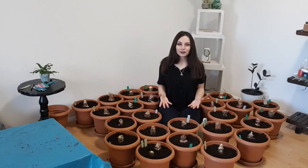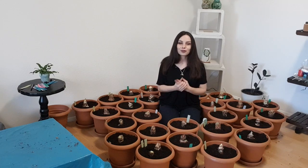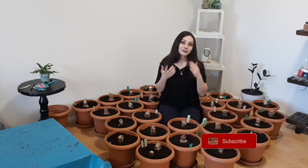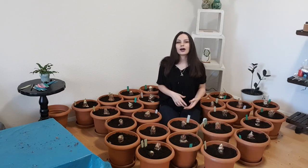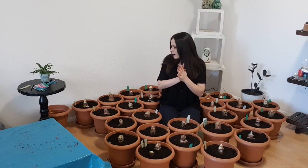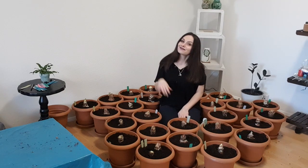If you want to see how they grow, I will be updating you every time there's something interesting — on my Facebook, on Instagram. Please follow me there and subscribe to my YouTube channel, because I'll be posting updates and making another video about how they're growing, how they're blooming, what to do after blooming, how to prepare your bulbs for dormancy, and what to do during the dormancy period. So stay passionate about plants — see you next time!